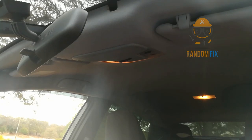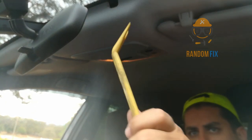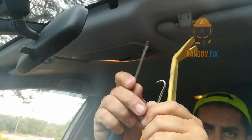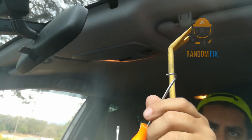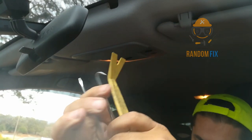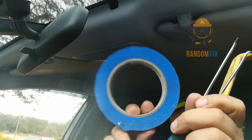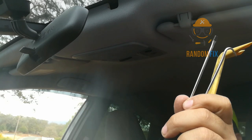To do this, what I normally recommend having is one of these pry bars, a flat head screwdriver — a little tiny one — and a pick. I'm going to show you guys my secret tool just in case you happen to get a stubborn light. You do want to have the lights off because they get really hot.